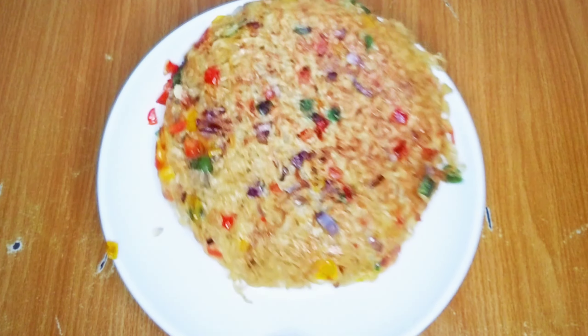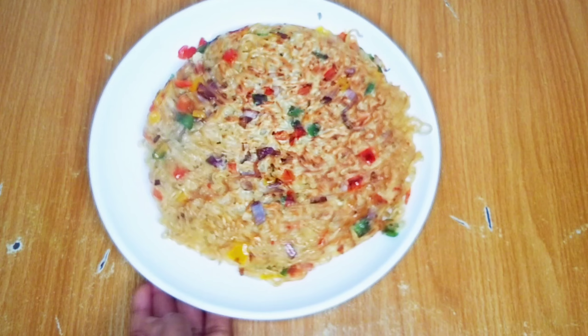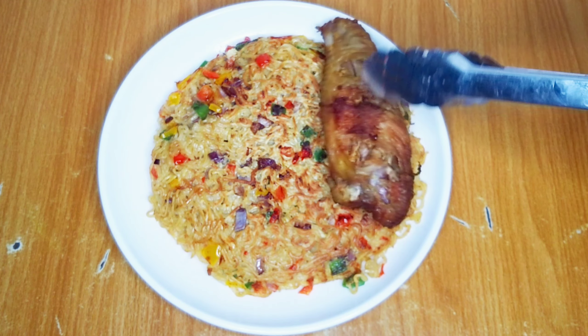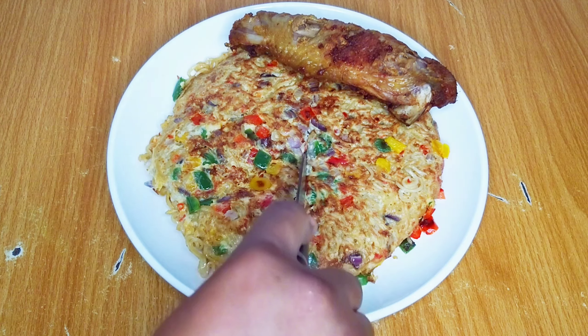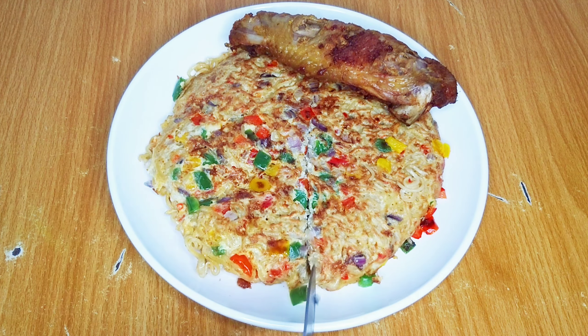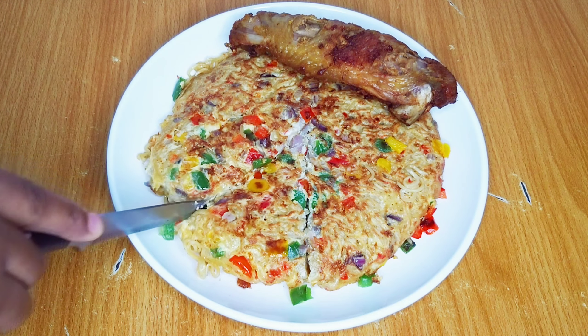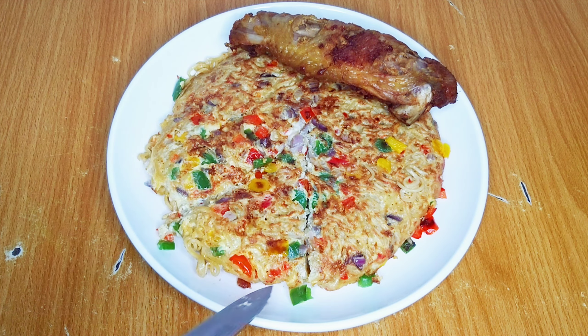And this, guys, is the final result — it looks delicious, right? Drop one word for these noodles in the comments section. We've come to the end of this video and I hope you enjoyed watching. You can slice through just like how you slice through your pizza.